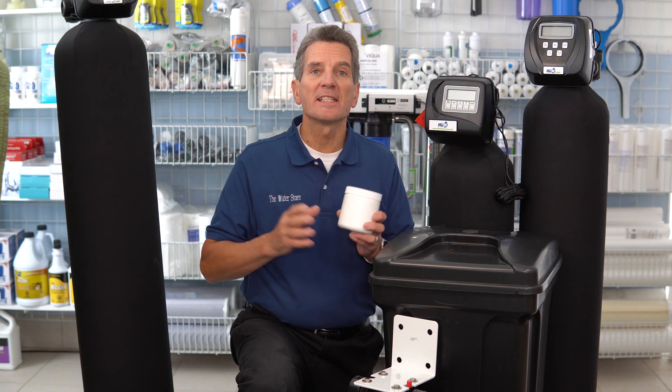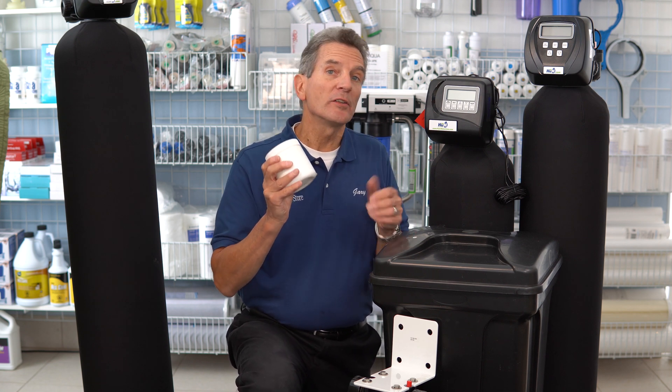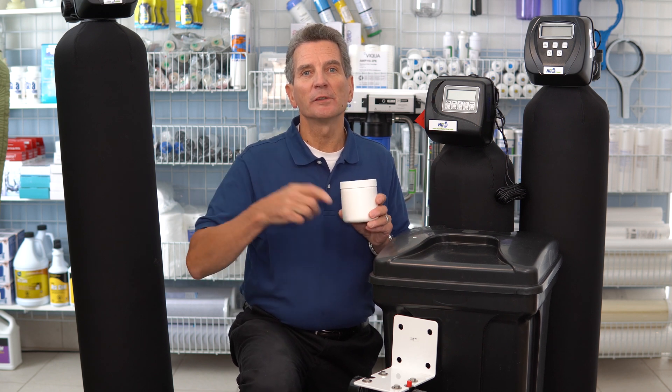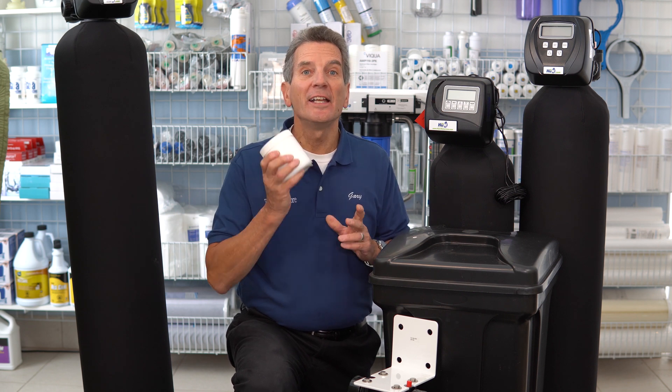If you have a tannin filter, the same information applies as for the water softener in terms of how full to keep the salt, etc. But one big difference is the type of cleaner you use to clean out the media tank — you'd use citric acid. I've got a link in the description that goes into more detail about how to use this cleaner in your tannin filter.